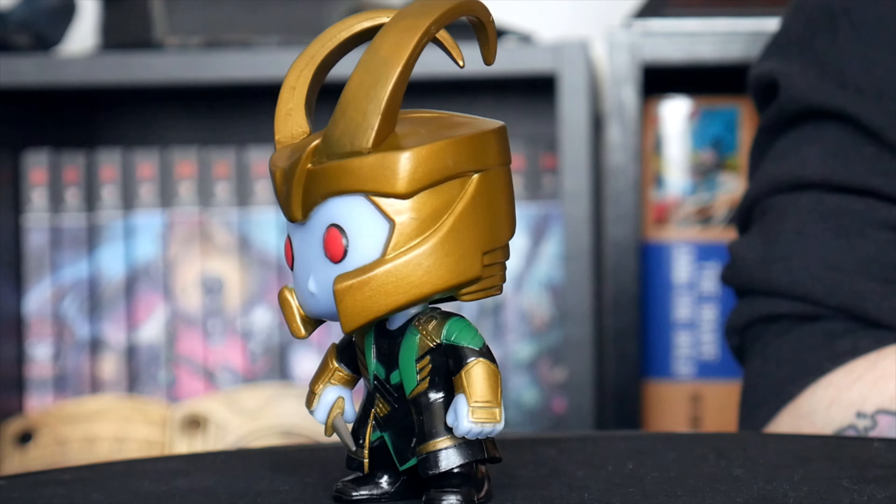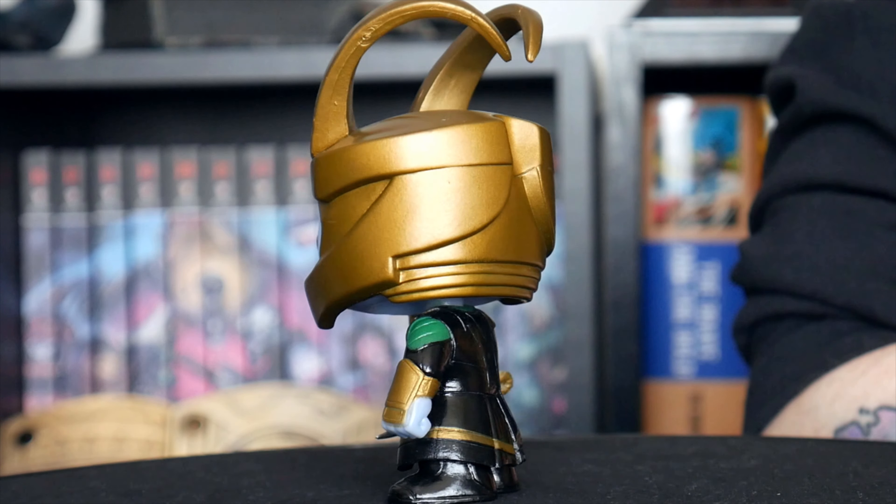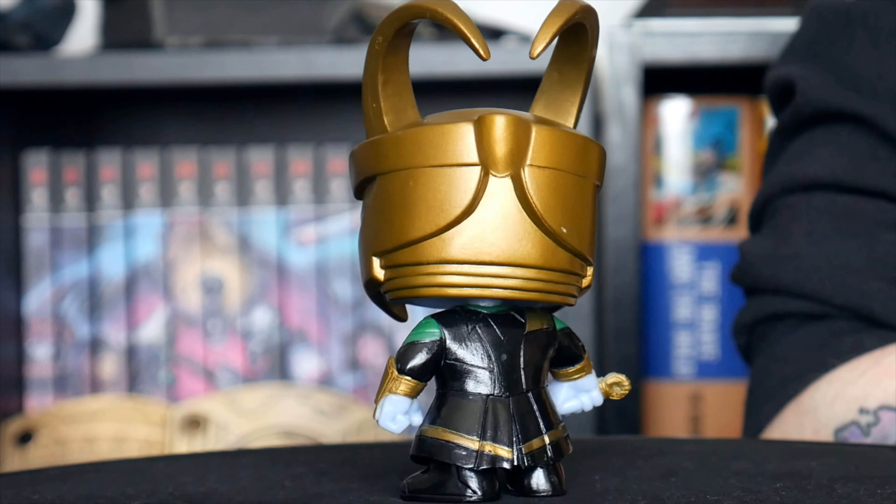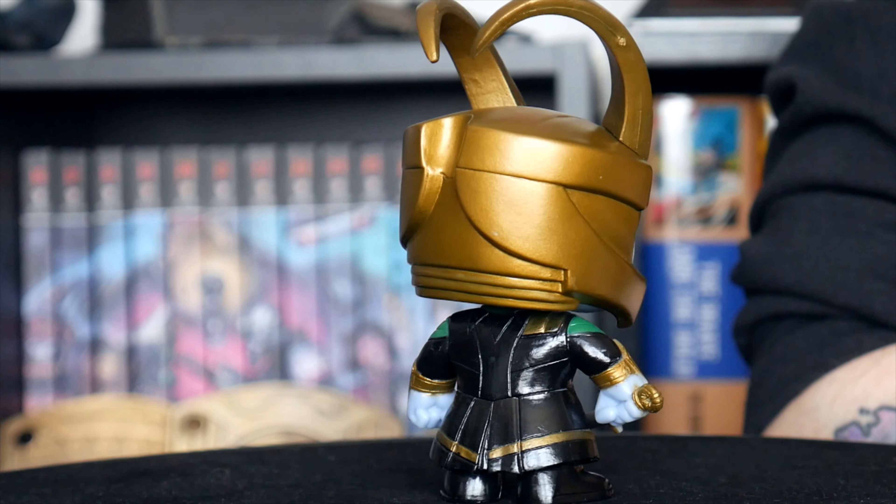Coming down again, we can see he's got the rest of his movie outfit on, which is kind of black with green trim and some little gold highlights. And he's got a long coat on. And underneath the coat at the front, we can see he's got his Asgardian tunic, which again is black with green and little gold highlights on it. And then on his forearms, he's got what appear to be some sort of metal bracers or forearm guards — some sort of armour, it looks like.